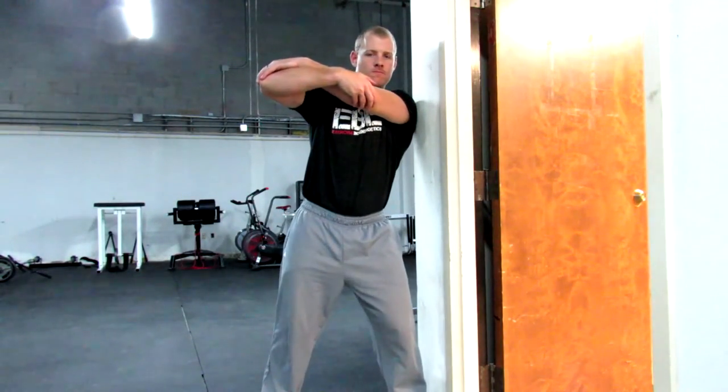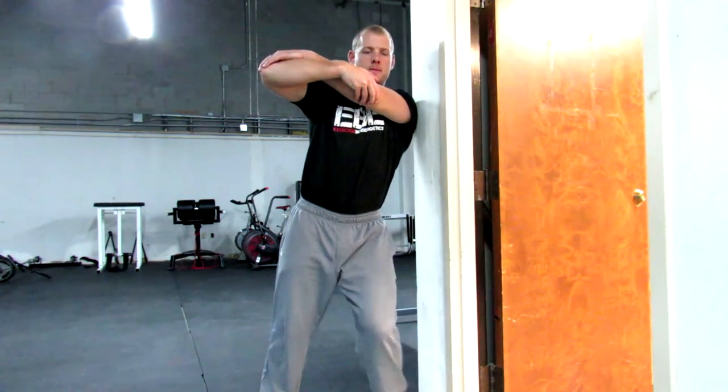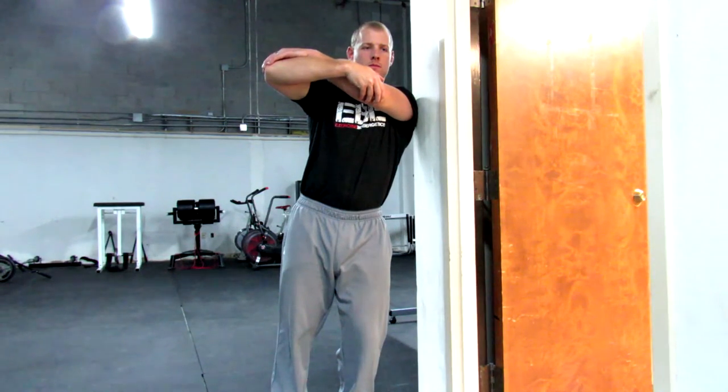Here's the same cross-body stretch, but instead of lying on the ground, I'm using the wall. Again, I'm making sure that the scap is retracted and just giving a gentle pull on the throwing arm at my elbow.